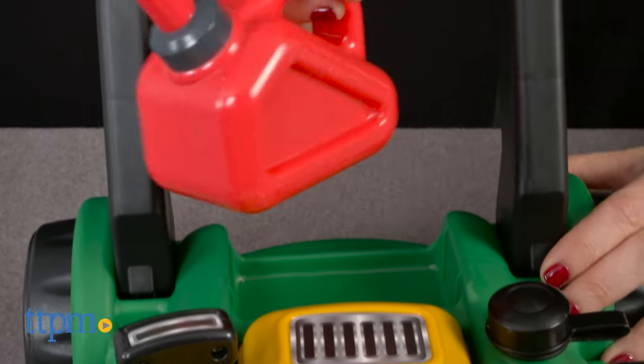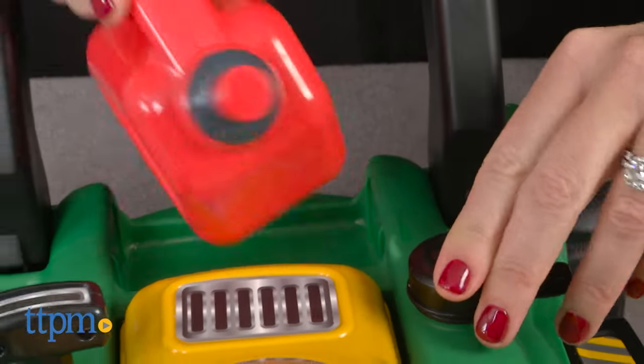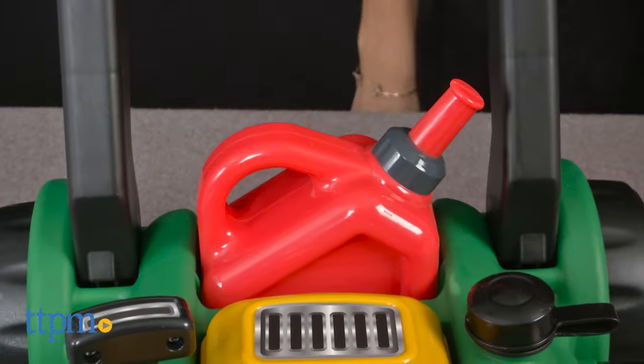There's also a removable gas can, so you can pretend to fill up the lawn mower. Designed for indoor or outdoor use, we found that it works great inside but have not tried it on grass yet.